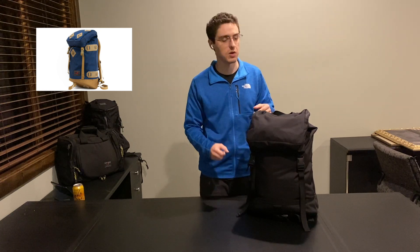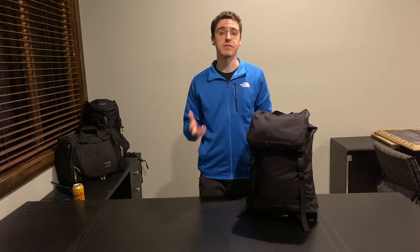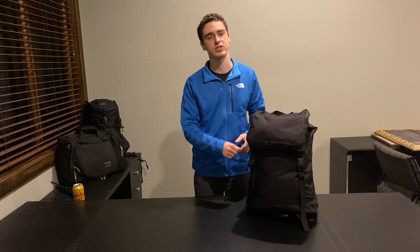Tom Bihn made the Guides pack a long time ago. It's their brightly colored heritage style hiking bag with the top loader that cinches and all the attachment points. From there, they went on to make the Shadowguide, a more city, sleek style bag that doesn't have all those points of attention that you might see on the hiking one, something that might blend in with the crowd.